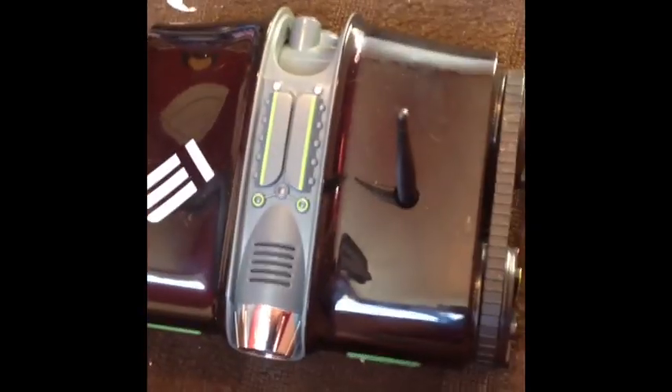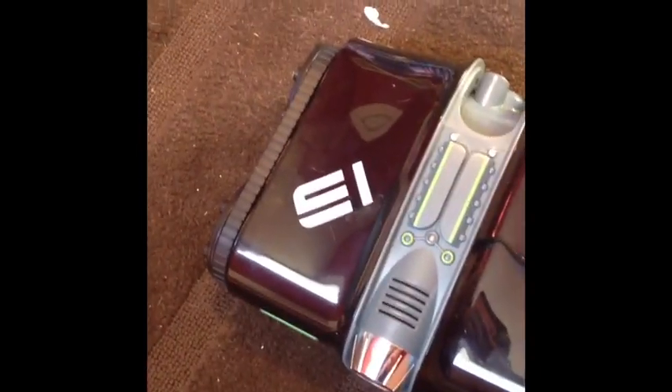Hey guys, I'm going to be doing a review on this Rover Spy Tank 2.0. When I first heard of this, I just thought I had to get my hands on it because it seems really cool, but honestly, I'm kind of disappointed.